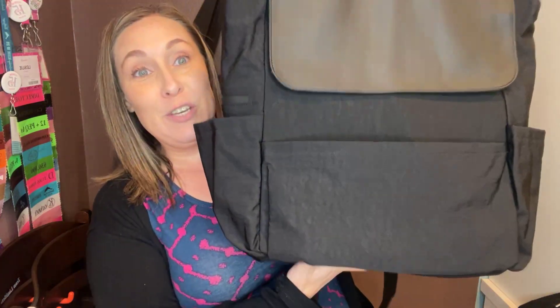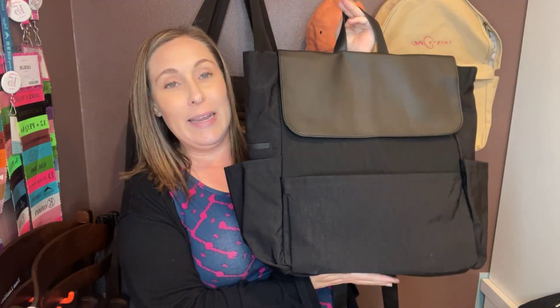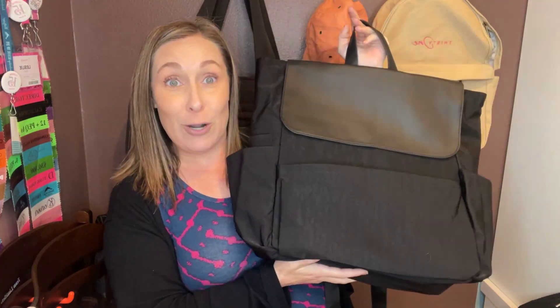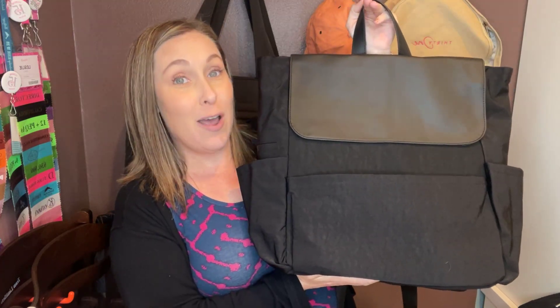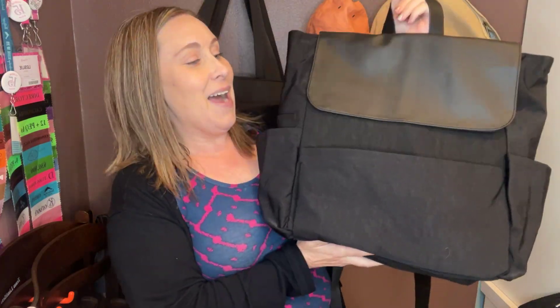Hello, thanks for hopping on with me! I just got in the most amazing set — I really didn't realize how amazing it was until I opened up the box and took everything out. This might be one of my favorite things in a long time from 31. I want to introduce you to the new On The Go Backpack. I ordered this because I wanted to show you all — I was not planning on using it — but guess what, it's my new work bag.